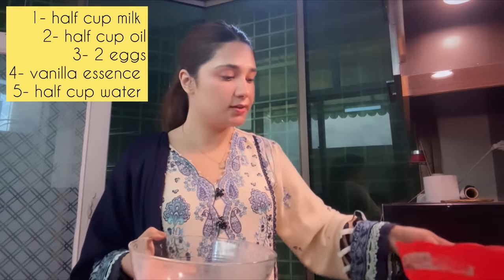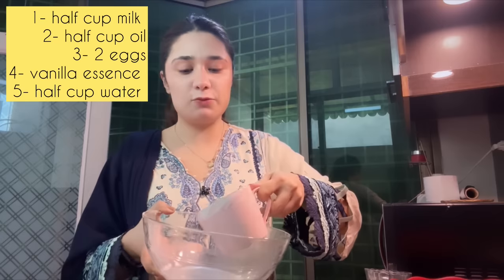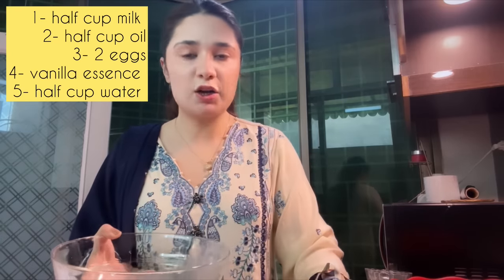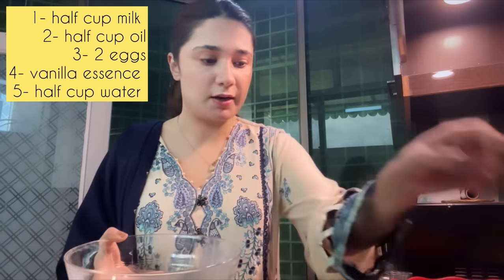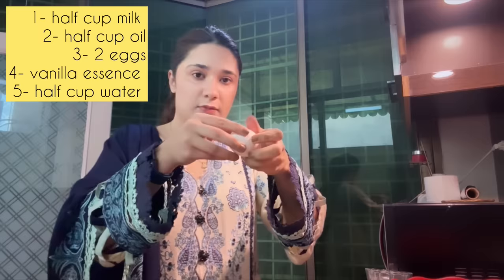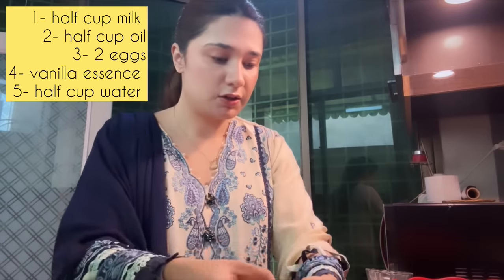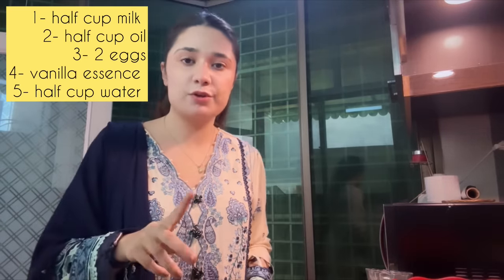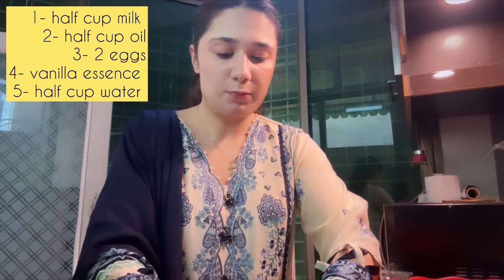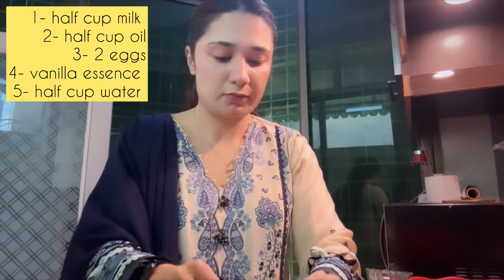Now we have to mix in half a cup of milk — it should not be cold, either at room temperature or warmed in the microwave. We have two eggs, also at room temperature. You should not use eggs straight from the fridge; if they are cold, leave them out for half an hour first.